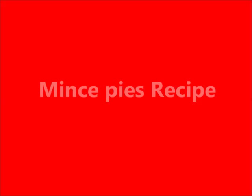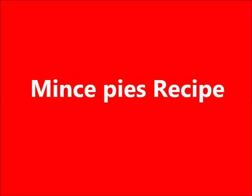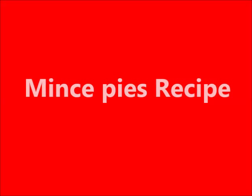Mince pies! Christmas wouldn't be Christmas without mince pies. Mince pies are small tarts traditionally eaten at Christmas in Britain. They were originally made with meat, but today they are made with sweet mince meat. Sweet mince meat is a mixture of dried fruits, sugar, spices and brandy. Here is a simple recipe for mince pies.